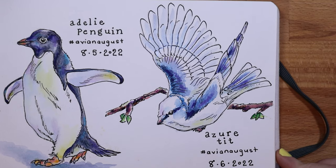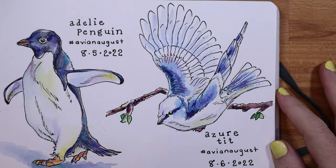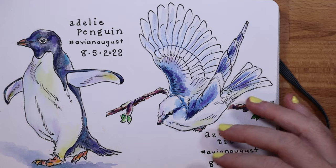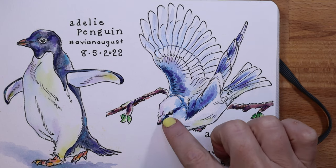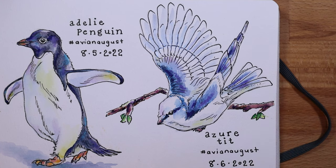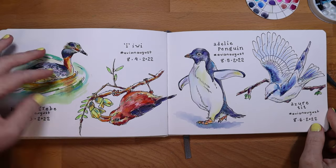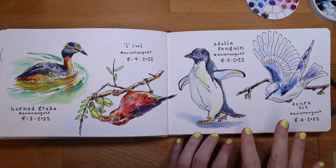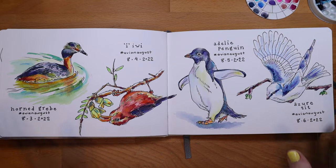For August 6th, day 6, was the Azure Tit. I've never seen this bird either — it's a really pretty bird, very dainty looking with soft blues. The pose was unique with wings outstretched, so it almost has a dove-like look, but it also kind of looks like a budgie with the markings around the eyes. For the spread I was really happy with the way the whole composition came out — everything fit and was evenly spaced without feeling crowded.